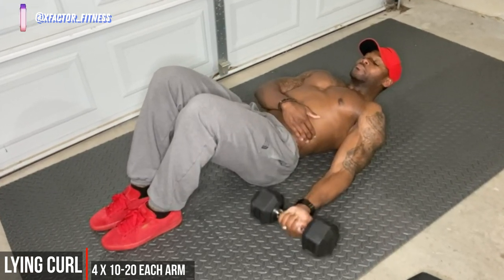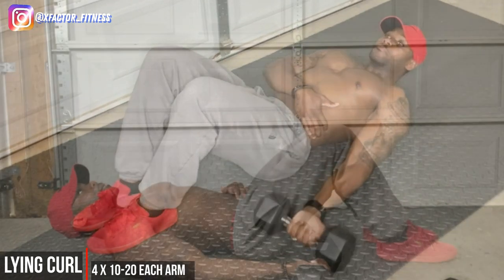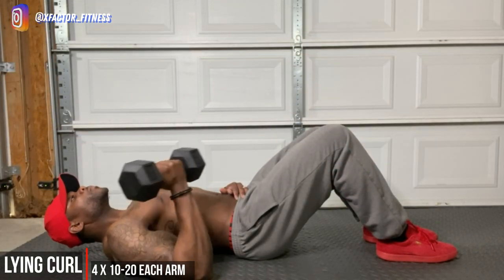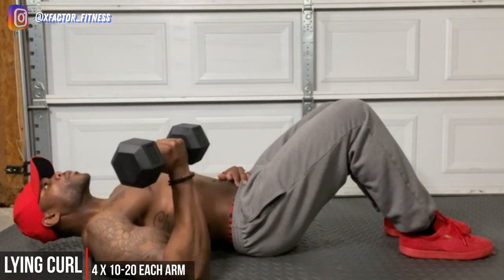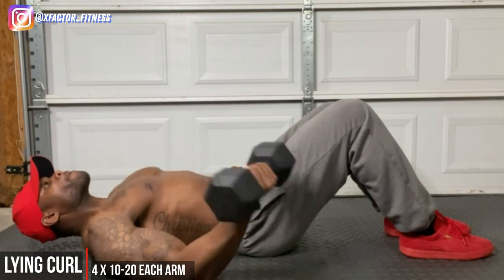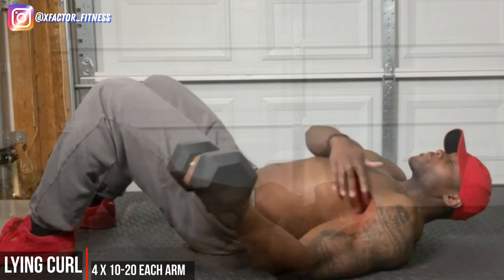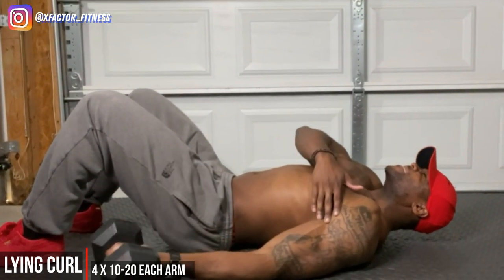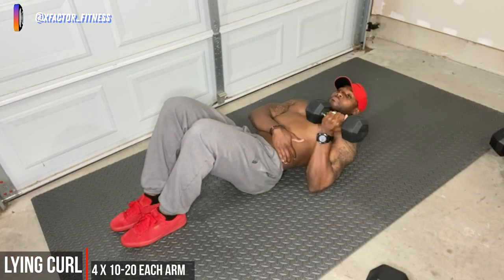Last up we have lying curls. These curls right here allow you to get nothing but a major contraction at the top of the movement — the dumbbell is so heavy that it's forcing you to squeeze even more. Once you get past your torso and get close to the chest, all that weight is coming down and your bicep is now full of blood — that's why I like the lying bicep curl. Control on the way down, control on the way up, everything slow and controlled.